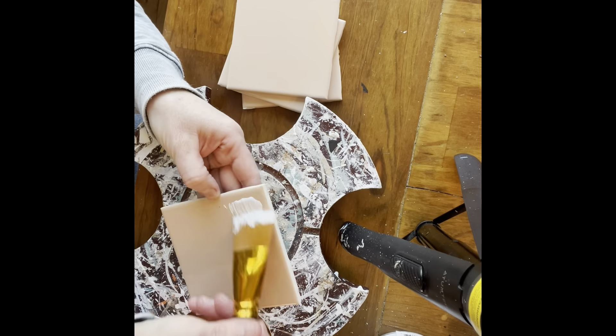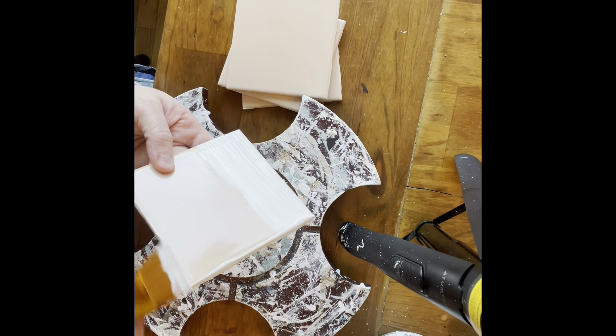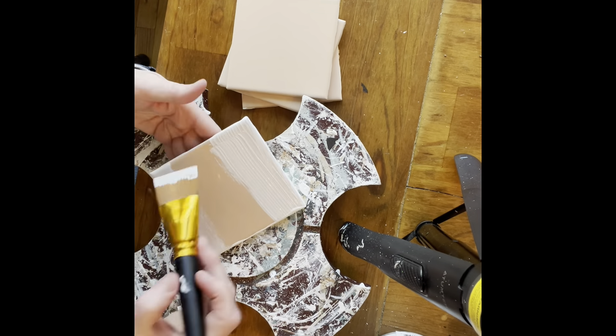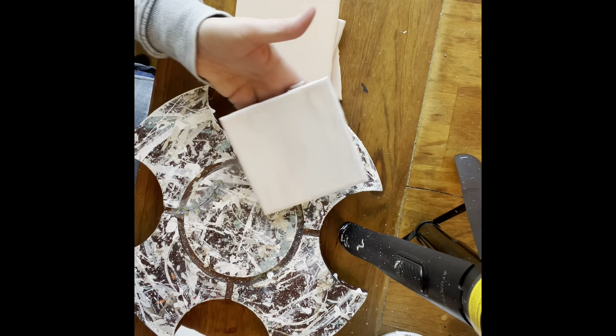The first project I'm starting with these peach colored bathroom tiles that I got at our dump. There was a box of them, so I just grabbed four out of that box, took them home and broke off any grout that was around the edges and just cleaned them really well.